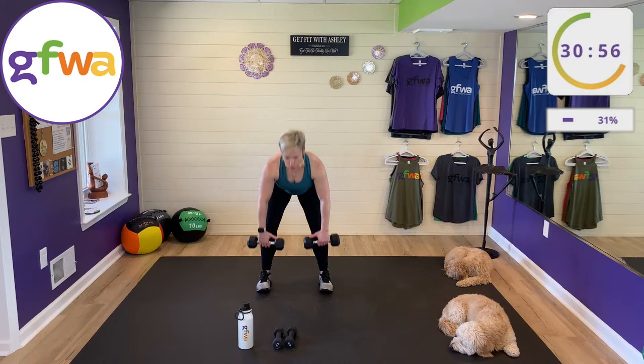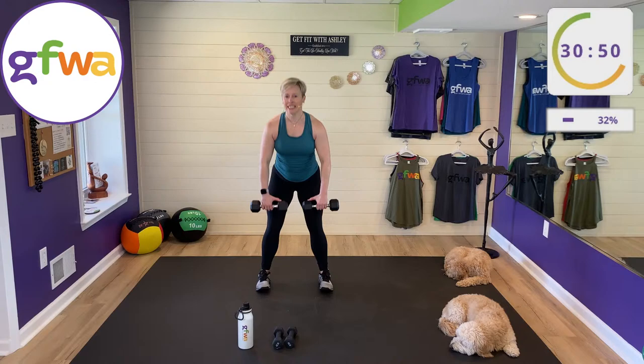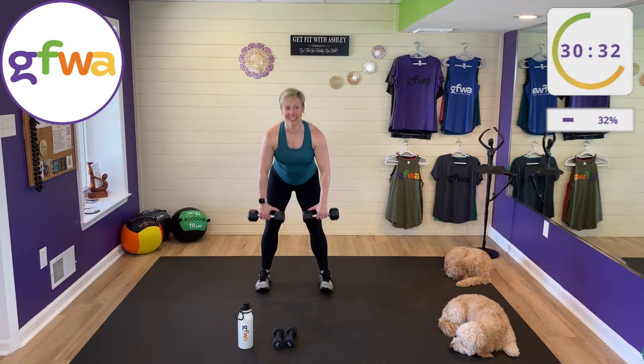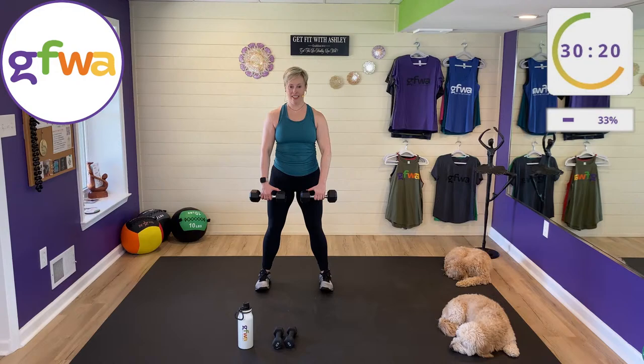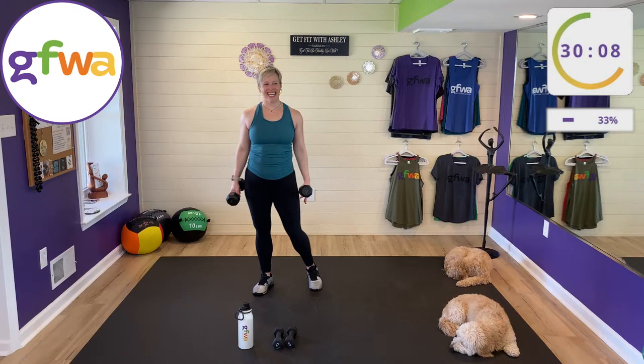Deadlift — roll your shoulders back. It doesn't matter how far you can get down; what matters is your back is straight and shoulders are back. Stick your butt back. Inhale down, exhale up. Hey Katrina! Great to see you. Katrina already worked out with me at 6 a.m. — if she's just watching, I'm very lucky.